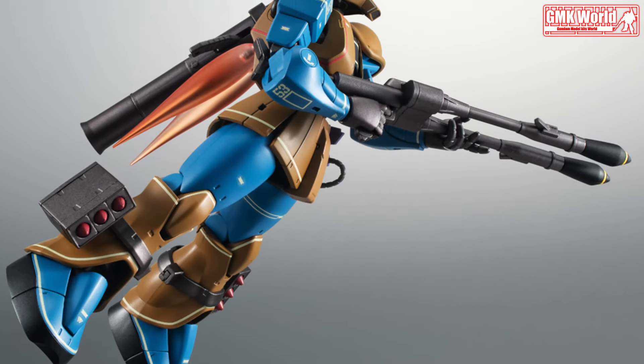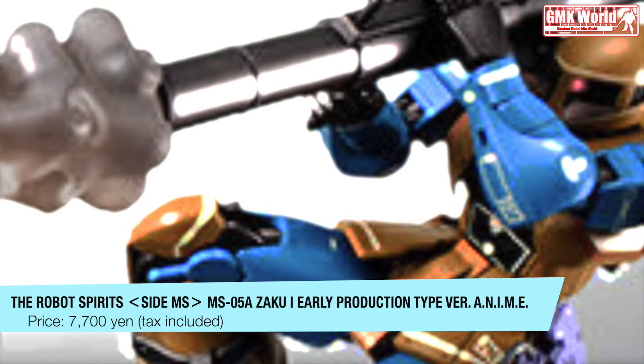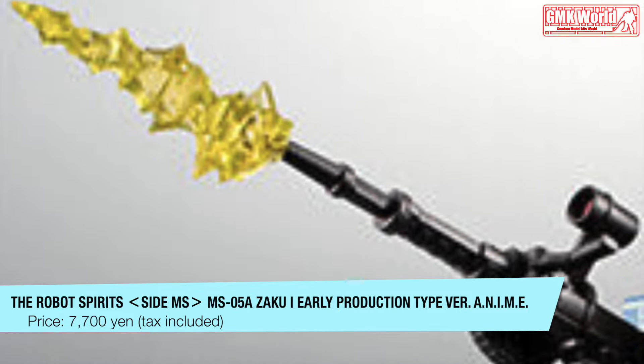You can use the included joint parts to mount the equipment on your own. Comes with effect parts that reproduce the shooting and firing of each equipment, explosion, and vernier jet.